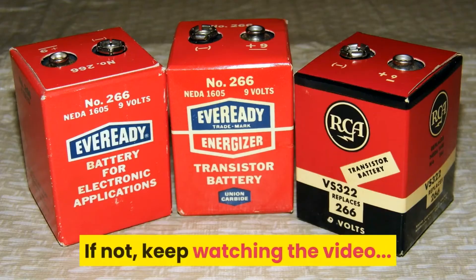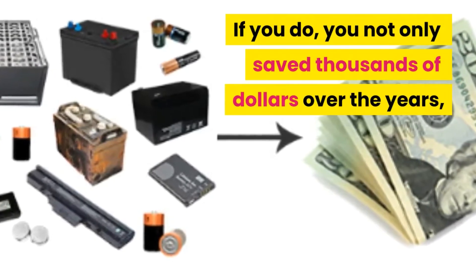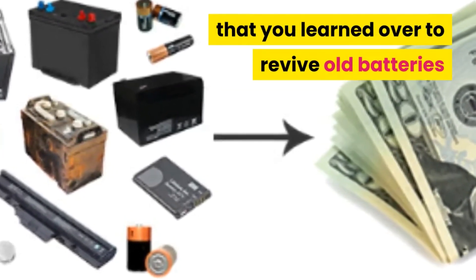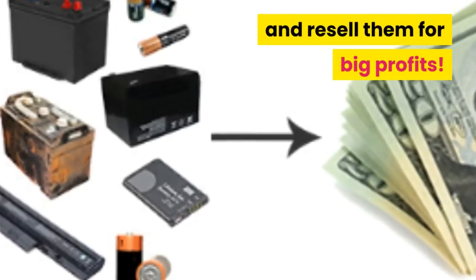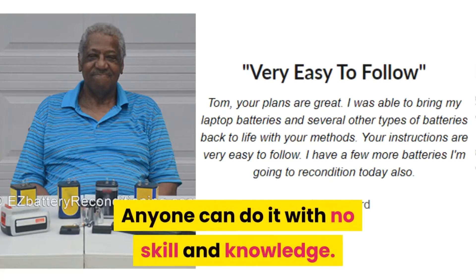If not, keep watching the video. If you do, you not only saved thousands of dollars over the years, but you can also apply the same skill to revive old batteries and resell them for big profits. It's actually quite simple to do — anyone can do it with no prior skill or knowledge.